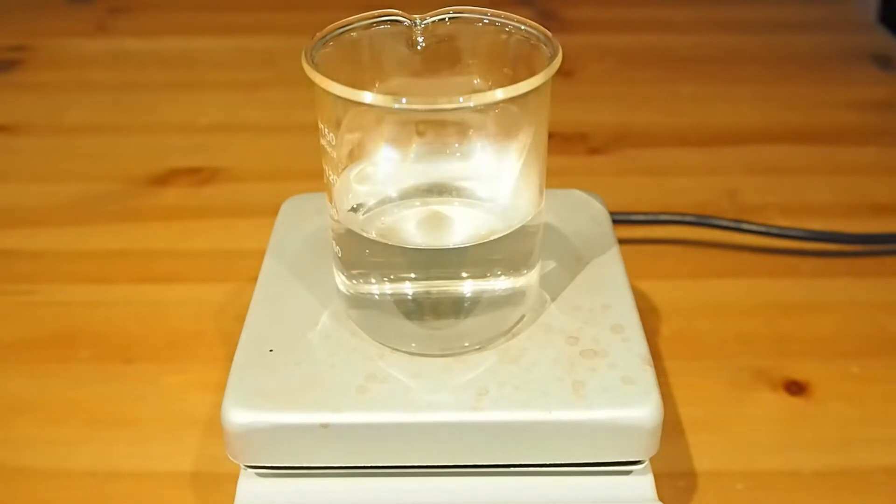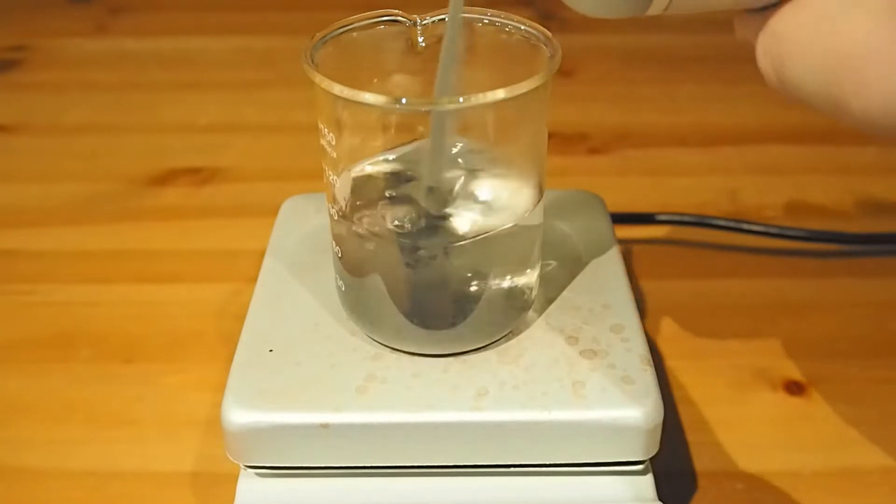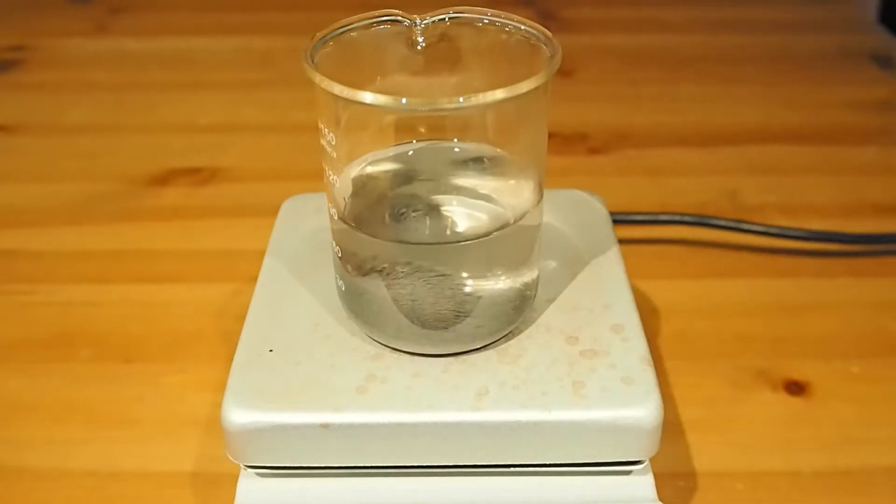So what we're going to do today is try and make some iron sulfate, and it's going to be a slightly different reaction because we're not allowed — in the UK at least — we're not allowed sulfuric acid for home use, so I've got to use a substitution strategy. So I'm just going to put a bit of iron, just an excess of iron in there, plenty of it.